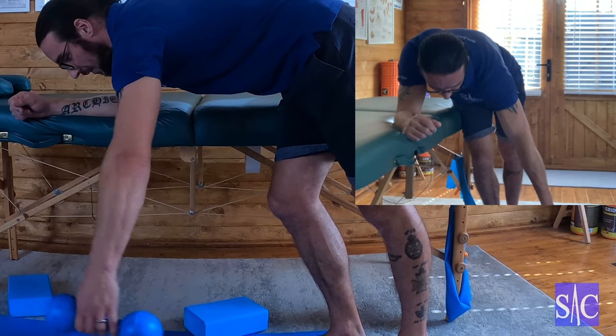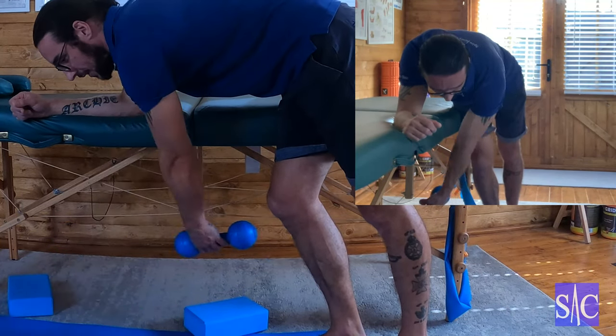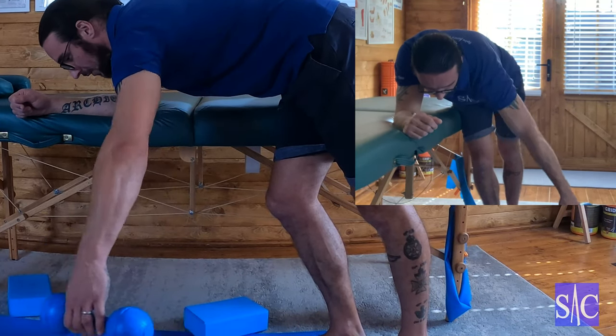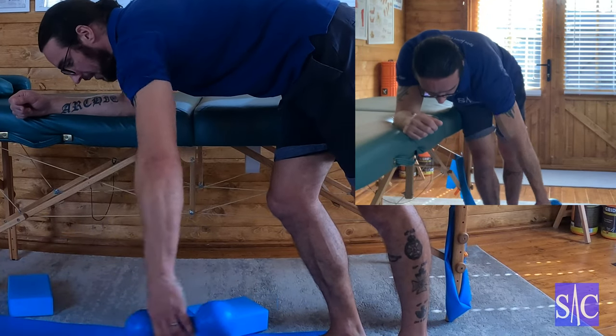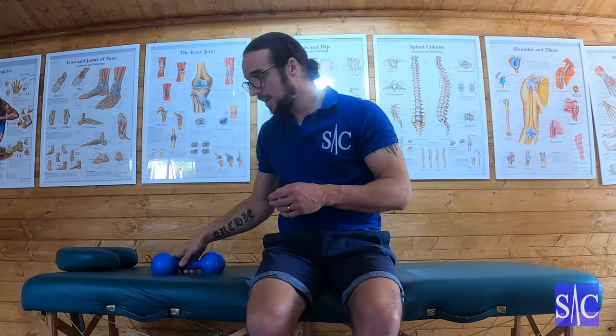Continue to increase the size if you can, change the direction, change the angles — do your figure of eights in different directions. Really use the weight as the momentum, so your arm isn't doing the work, the weight's creating the momentum. You're trying to keep your arm as soft as possible; you want to minimise any muscle contraction in this arm to allow the fluid to get around fully. Continue like that for ninety seconds to two minutes, once or twice a day. You'll feel it just opens up the shoulder and makes it feel a lot looser, and slowly that range of movement is going to increase and increase.